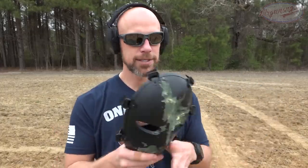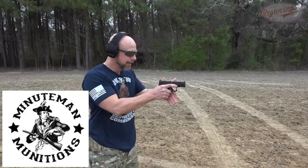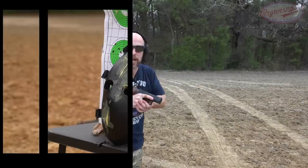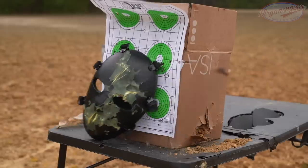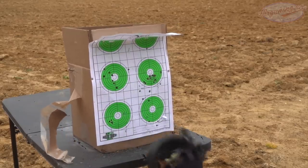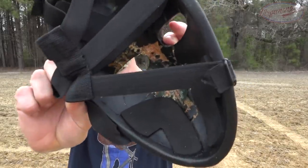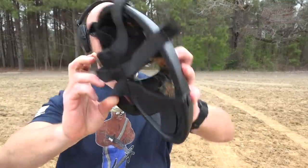Next round is 115-grain ball 9mm Minuteman Munitions coming out of our Walther PDP Compact. Nine mil is faster, which is actually harder for armor to stop, though it's a bit less powerful than the .45. As you guys saw in the slow-mo, the 9mm entered and had some back face deformation, but absolutely did not pass through. So right now it's living up to its rating.